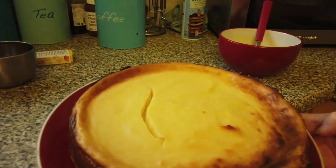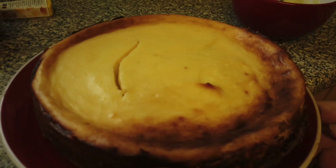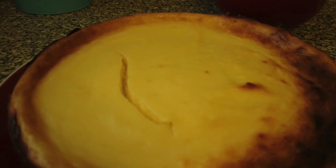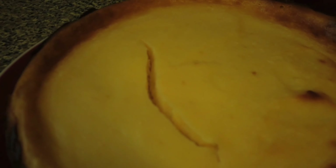Welcome back guys. This is the cheesecake that's been in the oven. When the timing was up, I turned the oven off and left it in the oven until it totally cooled down. It has cracked a bit, but the recipe does say it sometimes cracks a little.